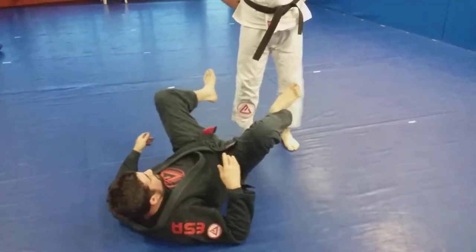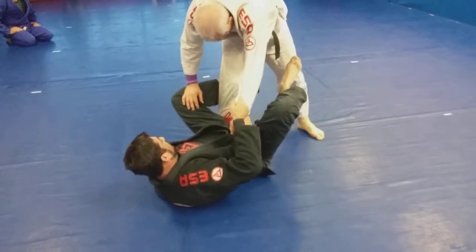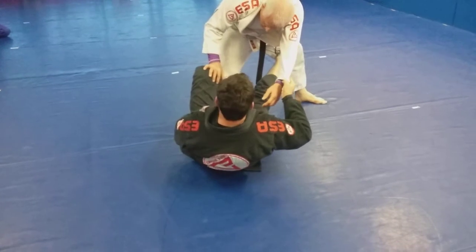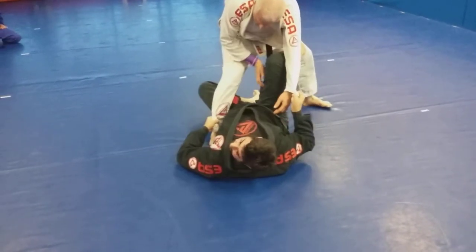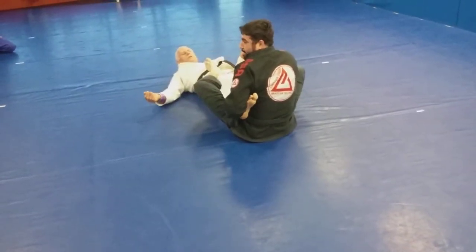Then we have the leg lock option — same thing: De La Riva, got the grips, pushing, extending. Except this time I'm going to bring myself in. When I take my leg out, I scoot my butt in a little bit. I bring myself closer, and I can push him back and set myself up to the straight ankle.